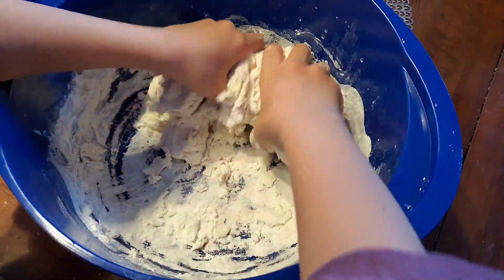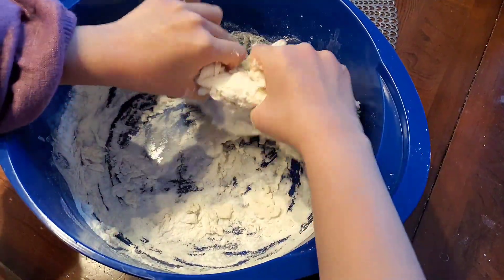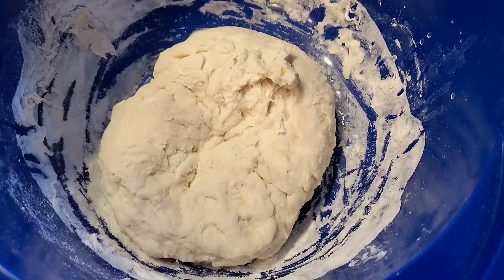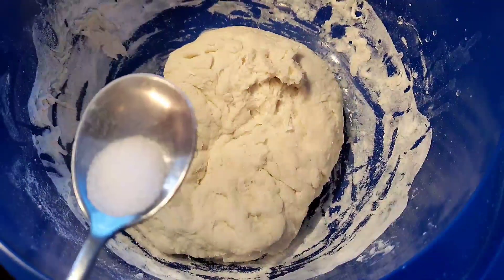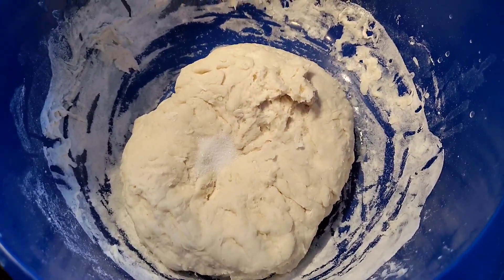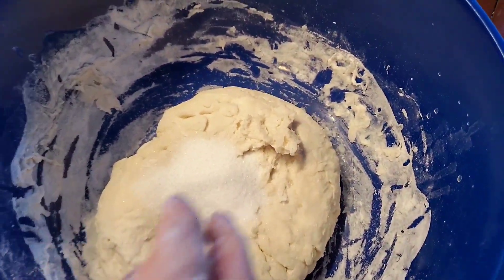Now using your hands, soften the dough. I forgot to add in the sugar and salt — my bad! So you have to first put in a little bit of salt and two tablespoons of sugar.